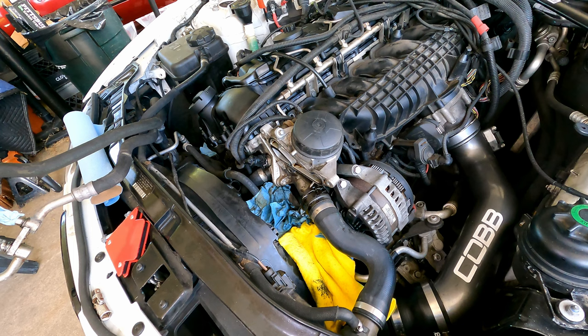Hey guys, Daniel here. A couple of other failure points I want to mention before you dive in. You're going to need to clamp this radiator hose before you remove the oil filter housing, basically to minimize coolant spilling. Be very gentle with this.